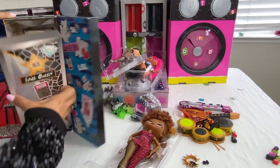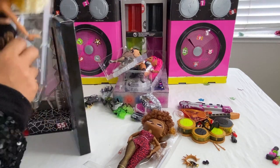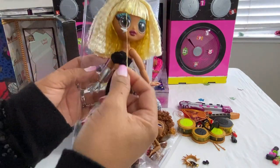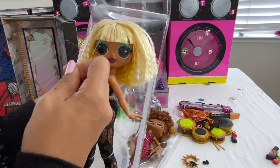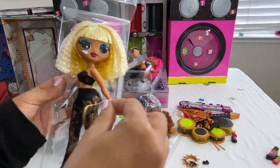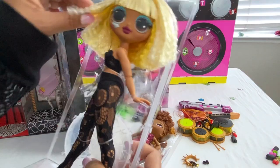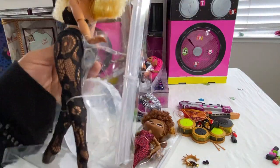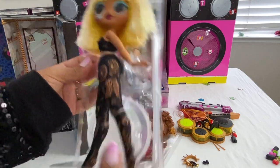Next is Fame Queen. What is this long piece? I just pulled it out — I pulled out her hair, it was bothering me. So this is Fame Queen — check her out! Gold. We'll take a closer look later.